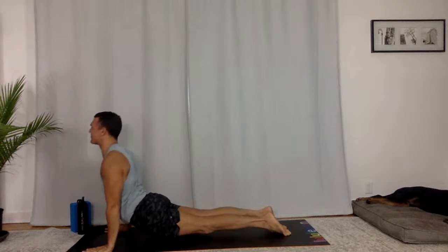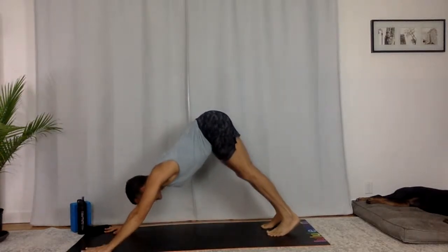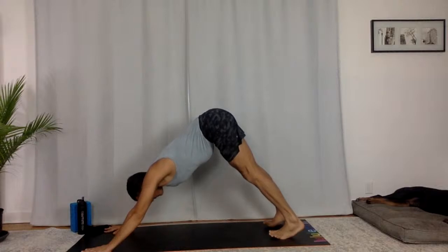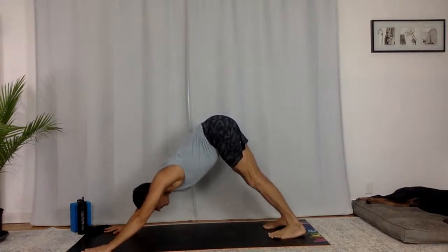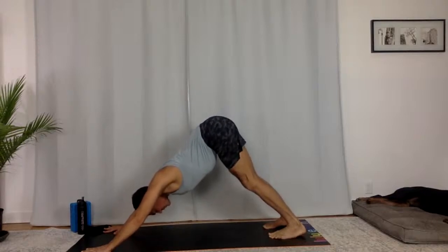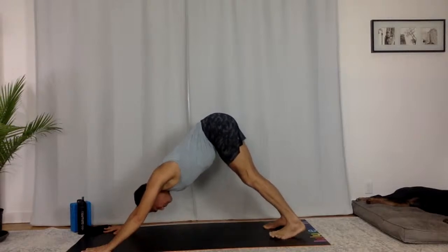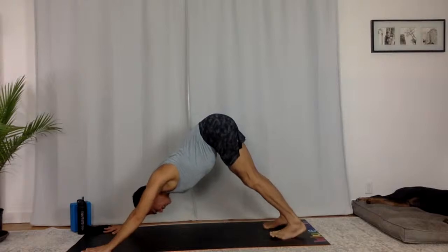Vinyasa. Upward facing dog, moving with your breath. Downward facing dog. Five breaths. Press down. Soften into your joints — make sure they're not rigid. Fluid quality — that's vinyasa. Movements, body, thoughts, breath — all present, all connected. Breathe in, breathe out. Eyes open. Press down.